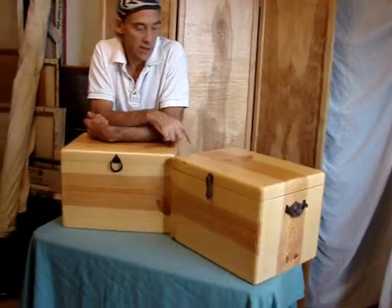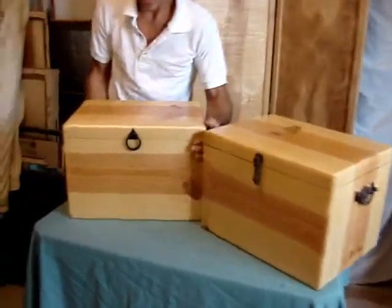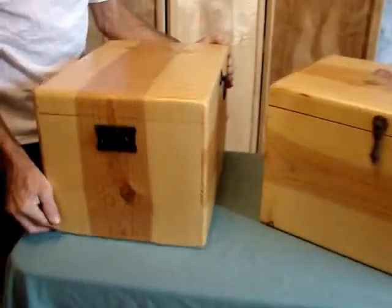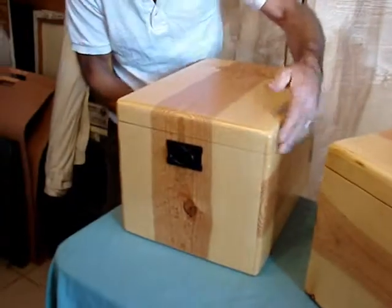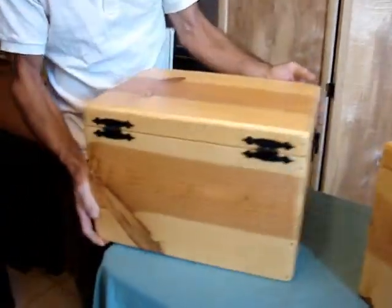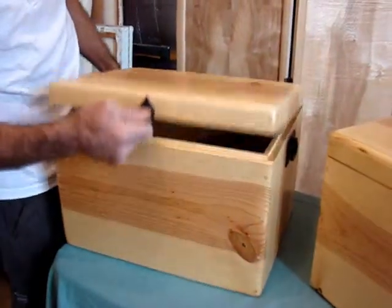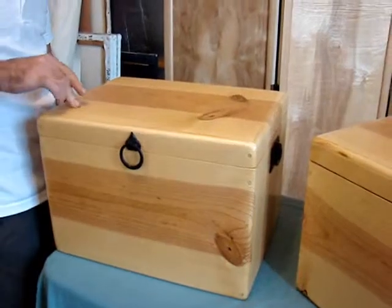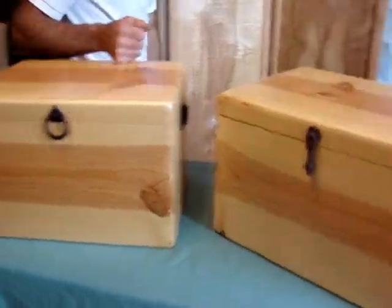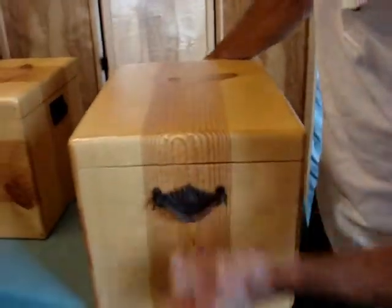We've got a couple of twins here — a couple of solid pine boxes. They have a nice grain to them, so Linda didn't want to paint them. They have a nice little almost bird's eye maple pine grain. This one we've accented with black: black hinges, handles, and a little lift. These are 11 inches high, 16 inches wide, and 12 inches deep. This one has almost an identical grain — that's why I call them the twins.